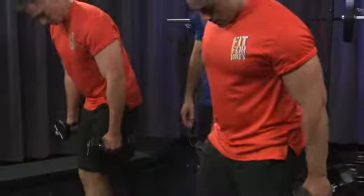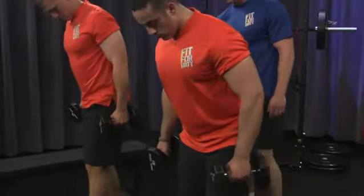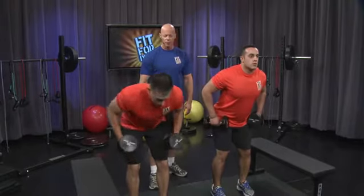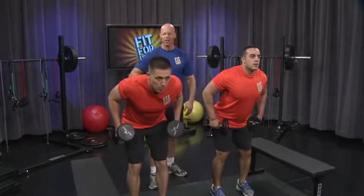The final exercise. Let's get in that right position. Hinge forward at the hips. Elbows back. Whatever you've got left, let's use it. Go.